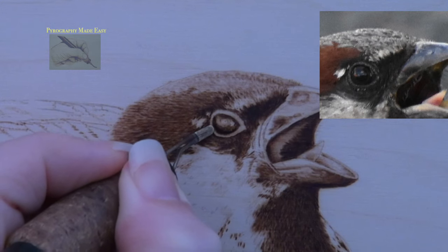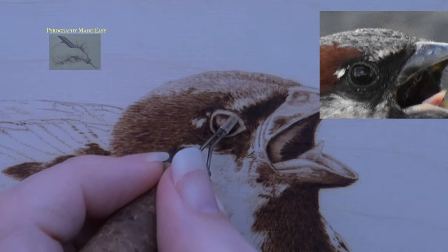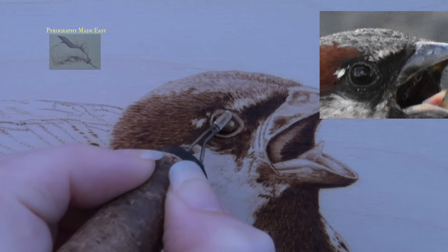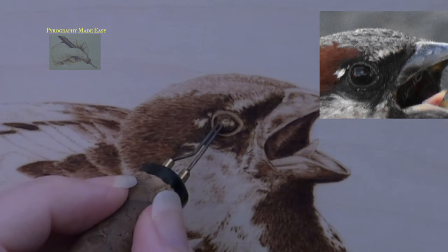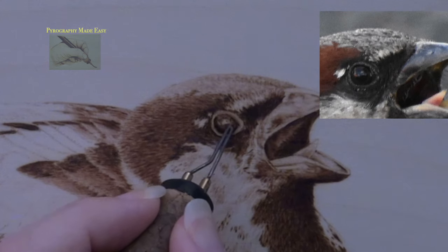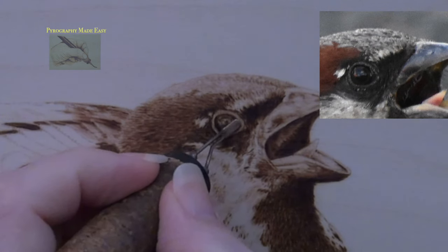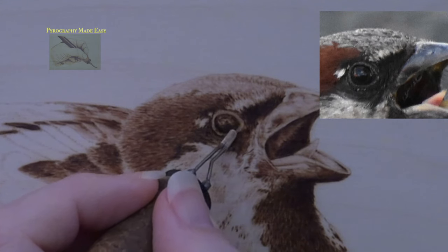Now burn short pull-away strokes along the inner edge of the eyelids. Start each stroke on the seam where the eyelid touches the eye and pull it towards the opposite side of the eyelid, stopping a short ways after you start. This will create a slight shadow next to the eye on the eyelids. Afterwards burn circular motion over the lids to blend out the color and darken the lids. Then re-burn over the eyelids to darken them up, and make sure to darken the area directly under the eye to create a cast shadow on the lower eyelid.